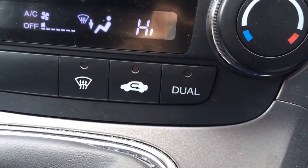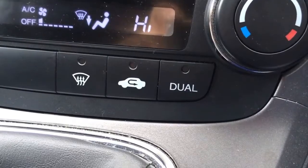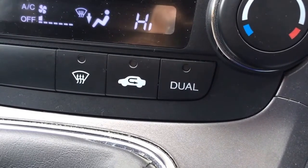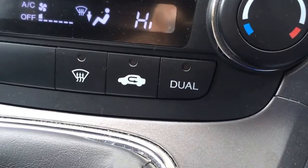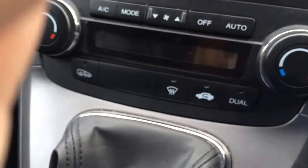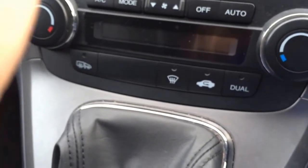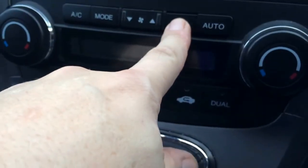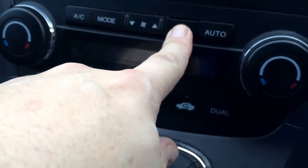Hi, this is a video on how to reset a Honda CR-V. This is a 57 plate with the dual light flashing on the dashboard. With the ignition switched off, press and hold the off button, then turn on the ignition.